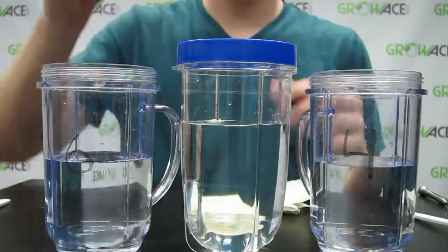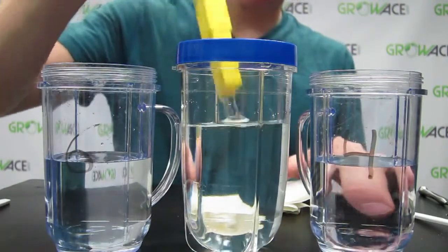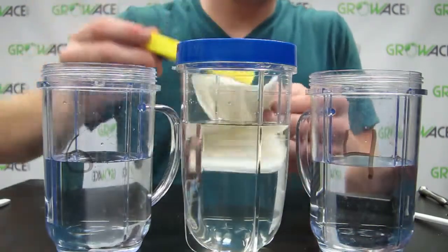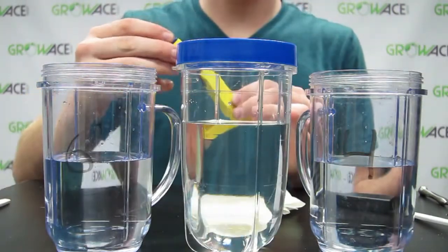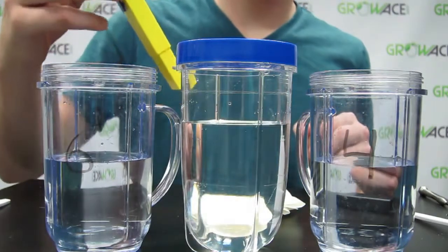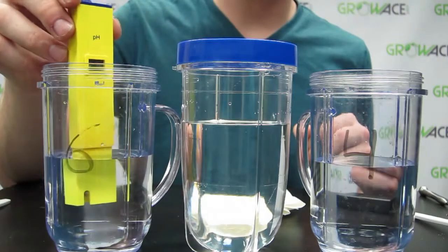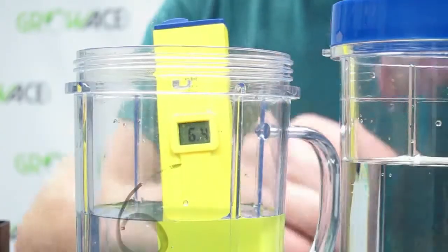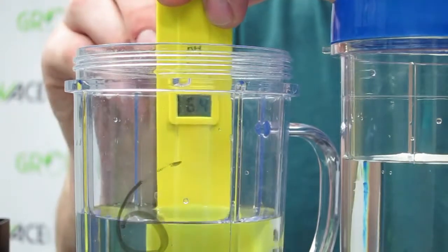Grab the pH meter, remove the cap, and gently rinse the electrode with the distilled water and dab it dry. Turn the meter on and dip it into the 6.86 pH solution. Wait for the reading to stabilize. If the meter doesn't read 6.8, take the screwdriver and set it to 6.8.